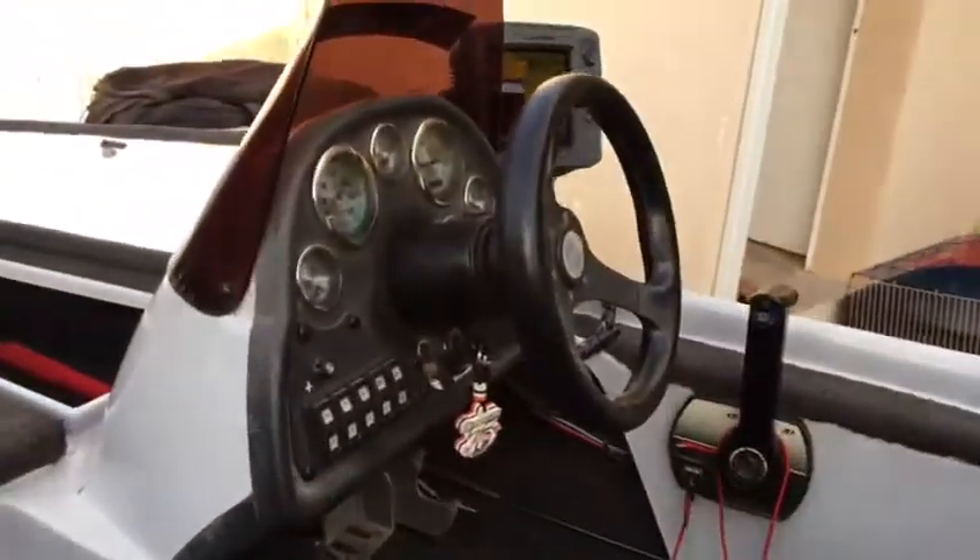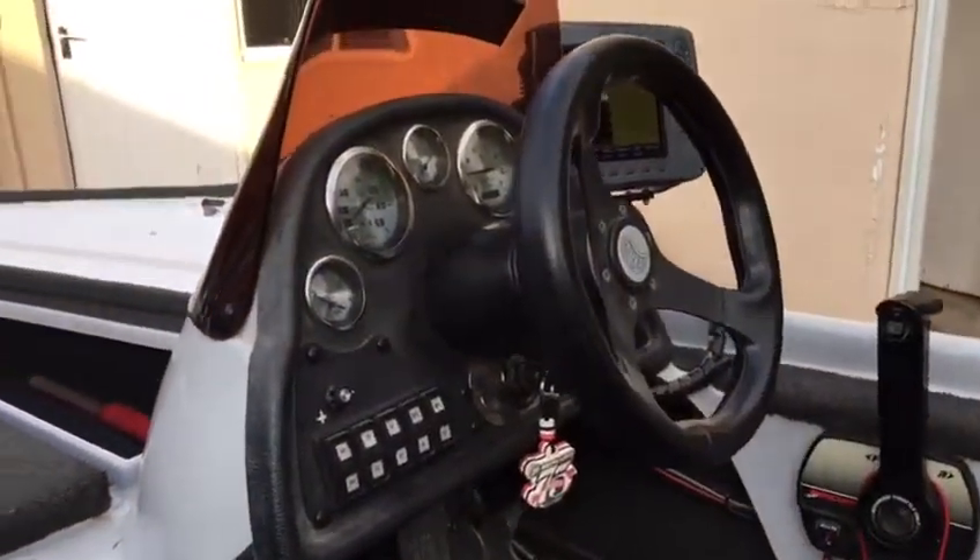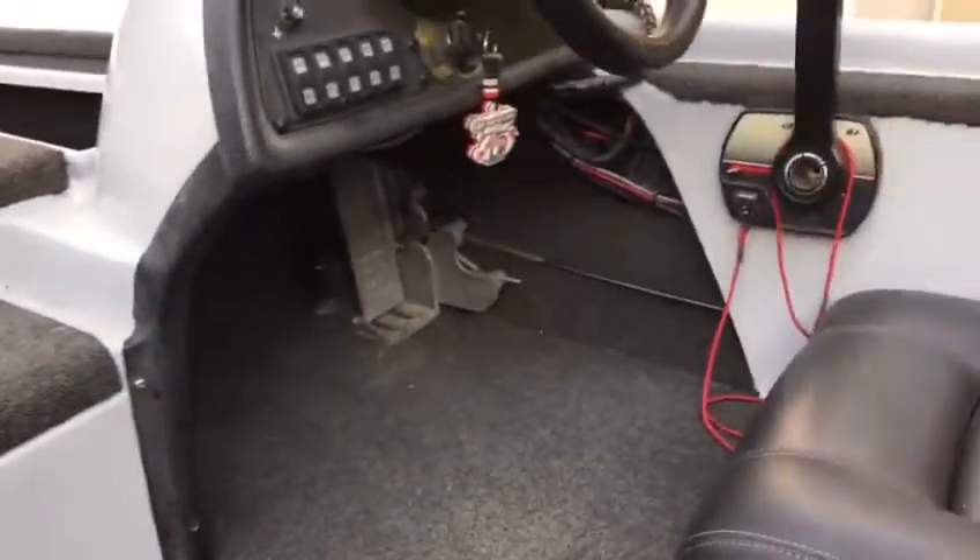Double live wells. Console — controls all work. Cooler box. Hot foot.